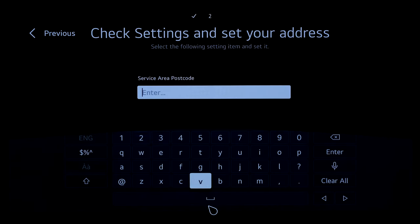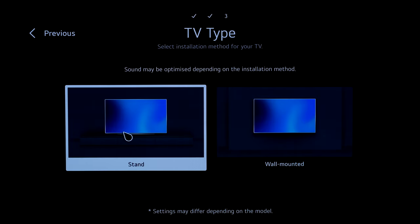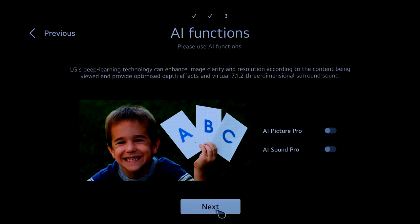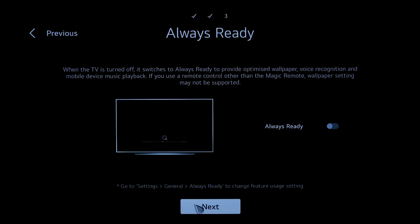Pop your postcode in for regional programming. Option to optimize sound depending on whether it's on a stand or wall mounted — mine is wall mounted. AI Picture Pro and Sound Pro will analyze content and optimize accordingly; leaving it as standard for the demo, similar to Samsung's adaptive picture and sound. There's an always-ready mode with screensavers, but going to skip that so it turns fully off.